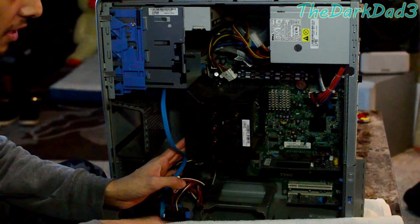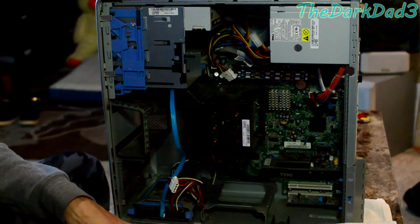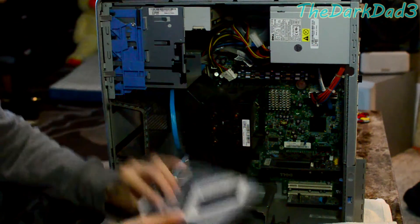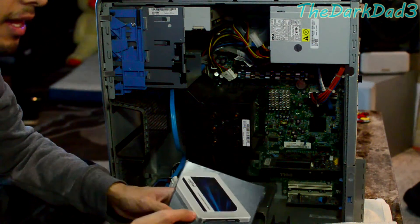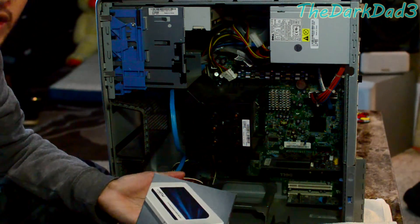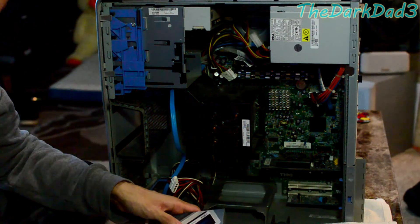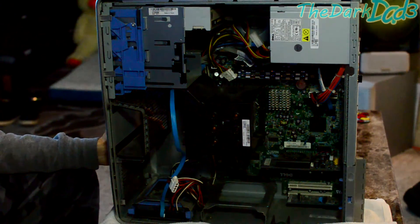It's pretty fun when you take old computers and give them minor upgrades and see the huge difference it can make. You don't have to go out and spend six, seven, eight hundred bucks. The Crucial SSD — which is a great brand — was like 65 bucks, and you're getting more space, faster speed, and much faster boot times. Then you throw in a video card and you're good to go. Stay tuned, guys, let's get started.